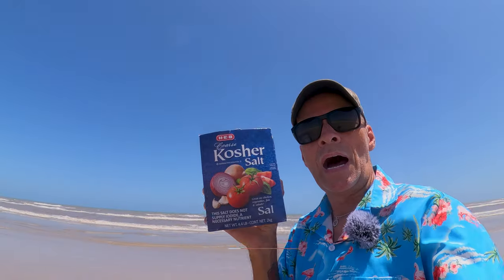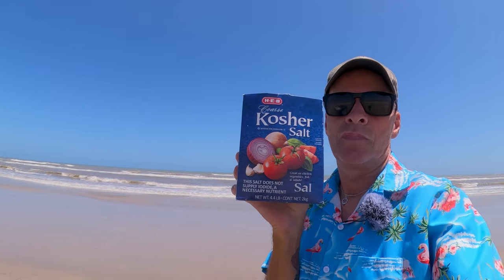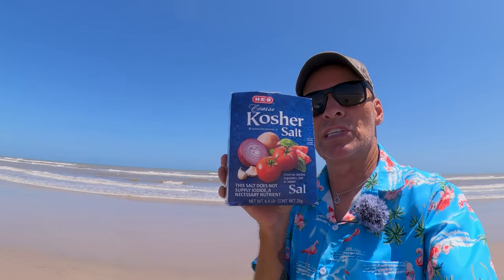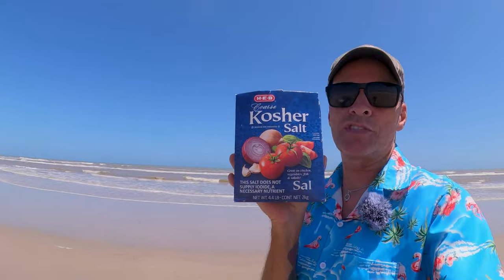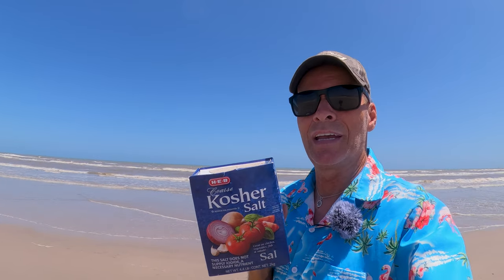You don't want to use Morton salt — it's iodized. You want to make sure you use non-iodized salt. I always use kosher salt; the box says 'this salt does not supply iodine.' Make sure your salt has no iodine when you salt your shrimp. This kosher salt is perfect and it's about two bucks. I think that bag of shrimp costs about eight bucks — it's about a pound. I like going to Paul's Seafood to get bigger shrimp; you get a little more than what you'd get with the frozen shrimp at HEB.